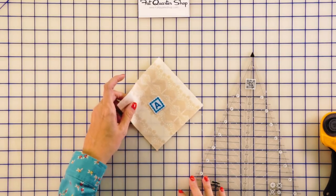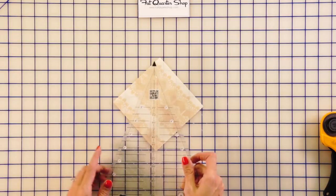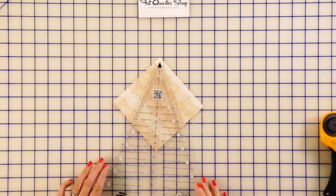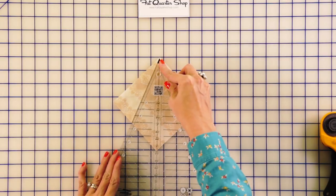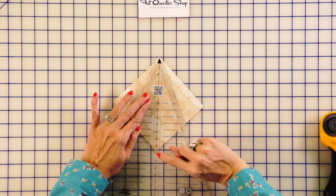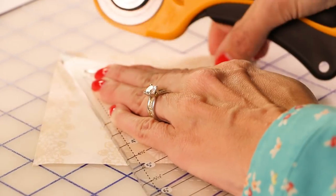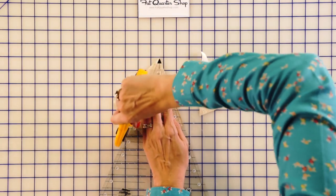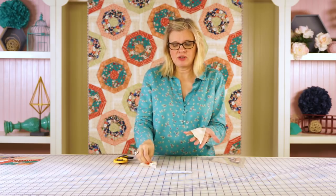The next step is cutting the final pieces for our block. You're going to take your fabric A squares, put them on the bias, take the tip of your Spiderweb ruler, and put it right on the bottom. The center line just needs to go down, so you've got a line going all the way across. You're going to make 72 of these triangles, and you're going to throw the cut-off pieces away.